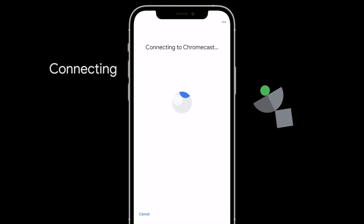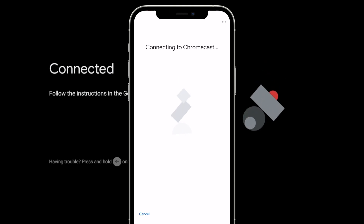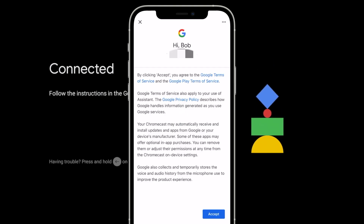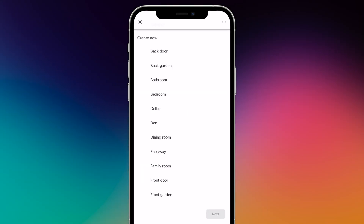After some connection time, your smartphone is connected to the Chromecast, so the setup can begin. Tap Accept to agree to the Google Terms of Service and choose or create a room to host your Chromecast in.